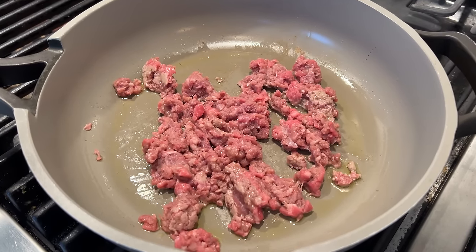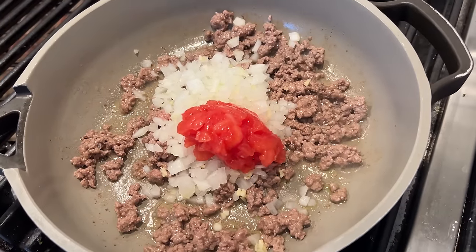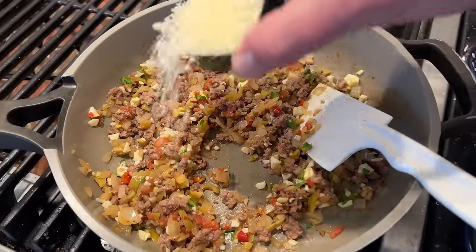Now we fry up some lean ground beef in olive oil. We add in onion, garlic, and chopped tomato. We cook that until the onions are translucent and the tomato's starting to fall apart. Then off the heat, we add in our chopped olives, parsley, egg, and grated Parmesan cheese.